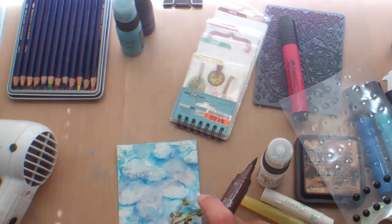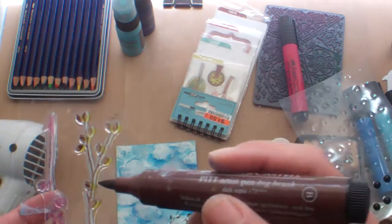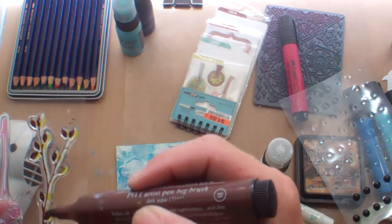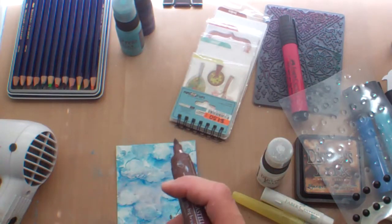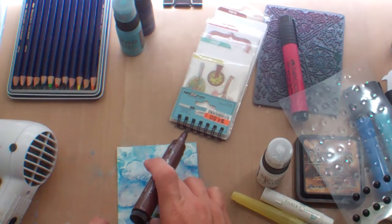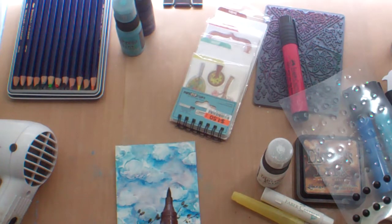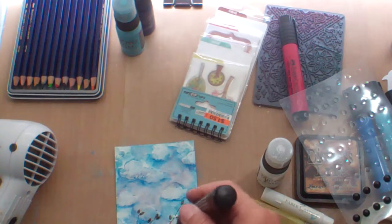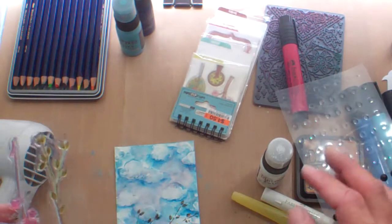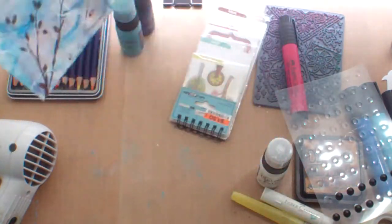What I'm using here is the Pitt Artist Pen Big Brush from Faber-Castell. I really like these to stamp, especially on mixed media, because when you're doing mixed media a lot of times you add more layers after — I'll probably add more moisture to this. And because these are permanent India ink, it won't run or bleed or anything like that. So now I've got my little branch where my birdie is going to sit.